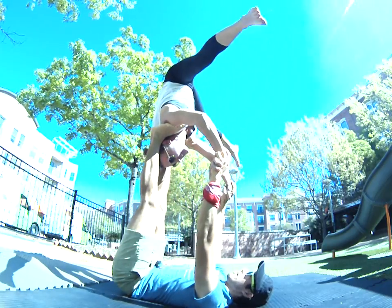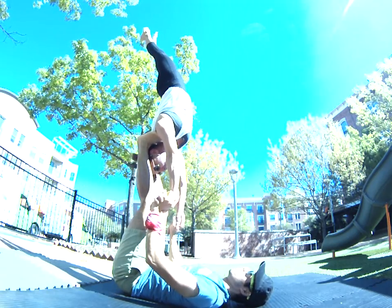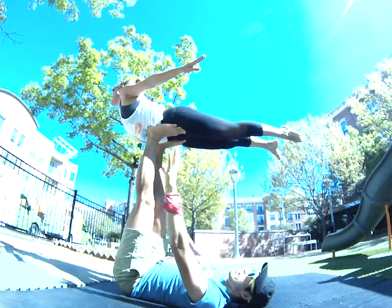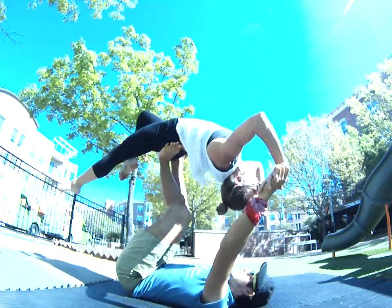Pencil feet, hips forward. Arms, arms, arms. One, two, push. Yes. Hands. Okay, getting on to this hip — through, right to back fly. That's how you do it.